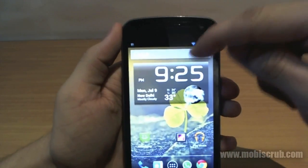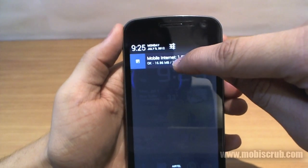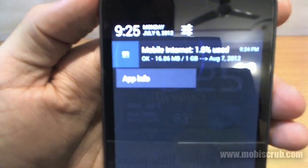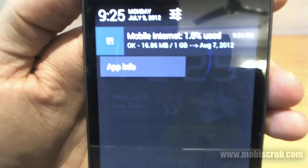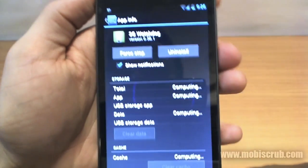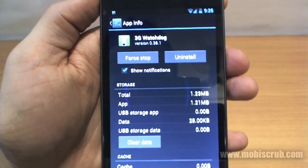Another thing you can do in the notification panel is long press a notification. You get an app info menu where you can find information about the application, and you can stop or uninstall it right from there.